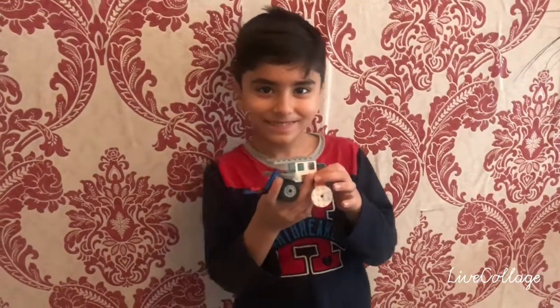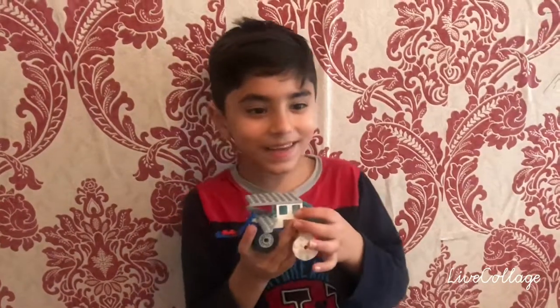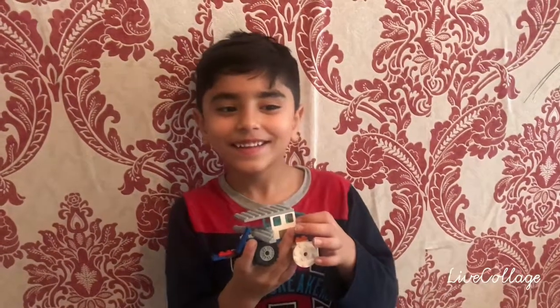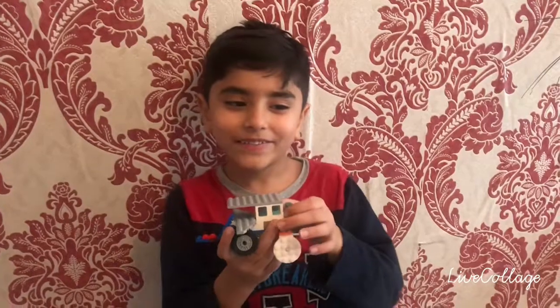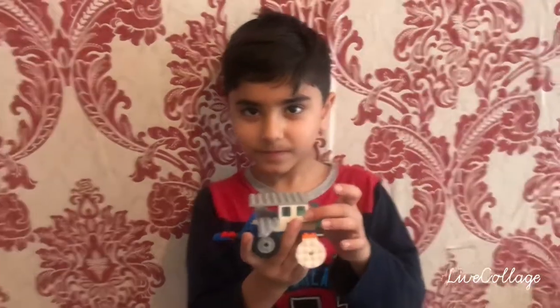That's nice. What is it that you made, Siam Jan? It looks so nice. I made a transforming airplane, but it's a car. Can you show me properly? What does it look like?